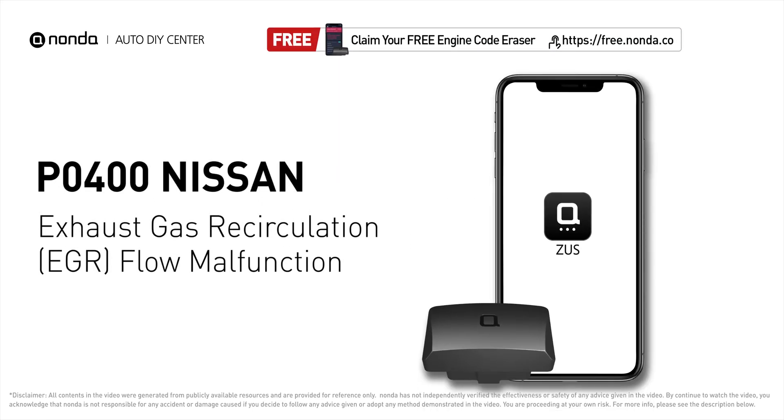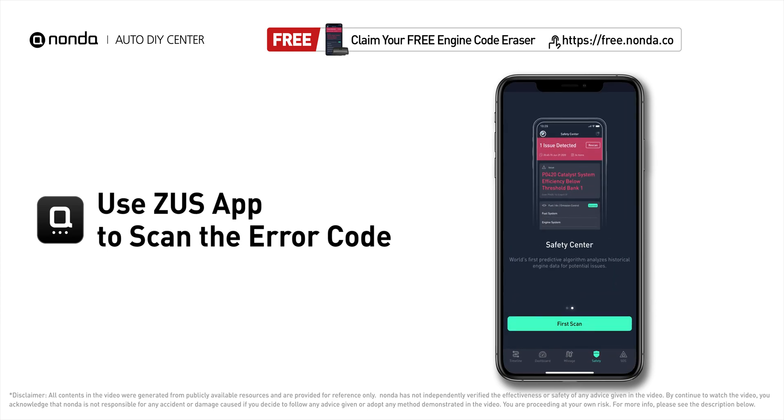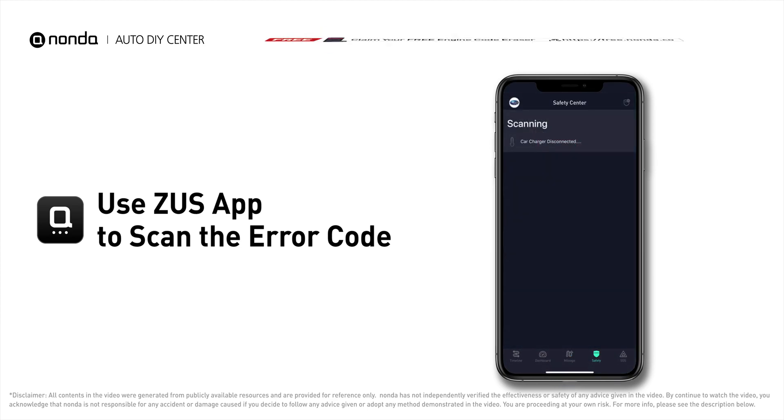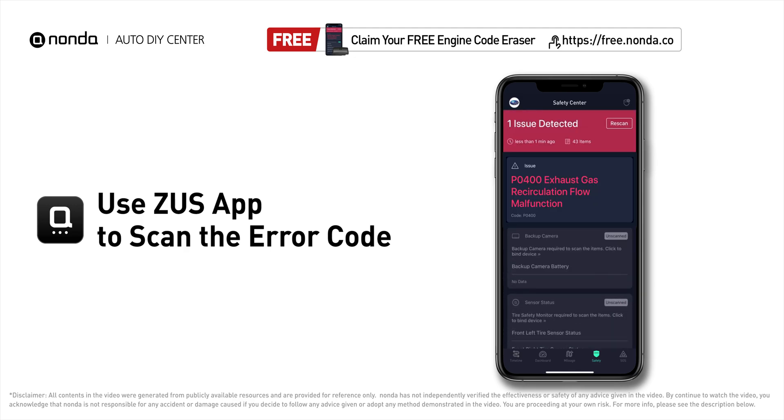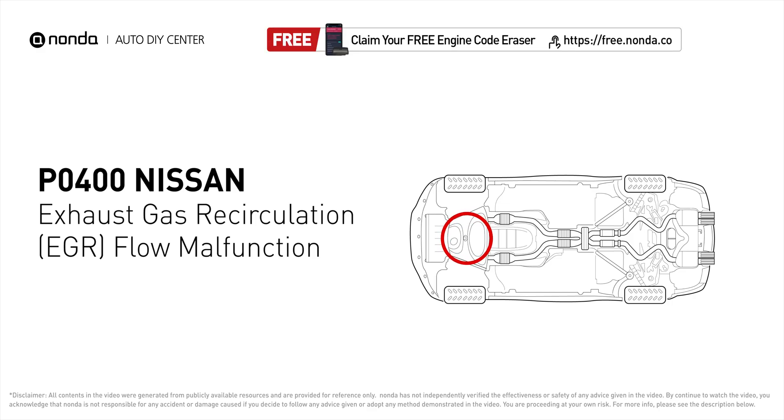This P0400 repairing video is dedicated to Nissan drivers. If your Nissan is getting a P0400 error code, this video is going to show you two practical solutions to fix the error code at home. Use the Zeus app to scan your vehicle and see the error code P0400 — it indicates the engine control module detects the EGR valve is not flowing recirculated exhaust gases when it is commanded to open the flow of gases into the intake manifold.